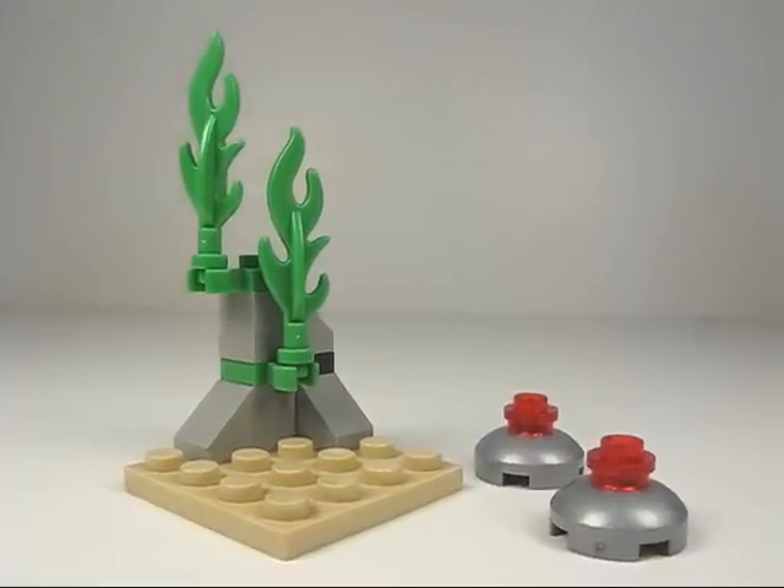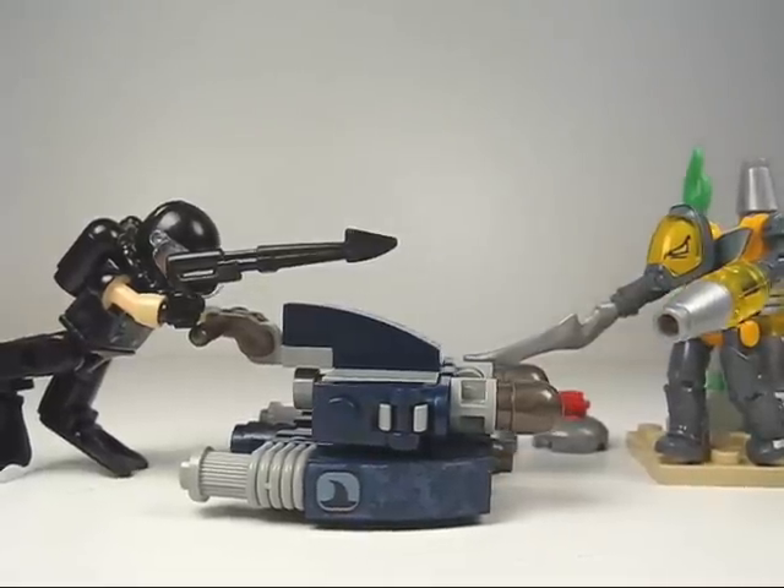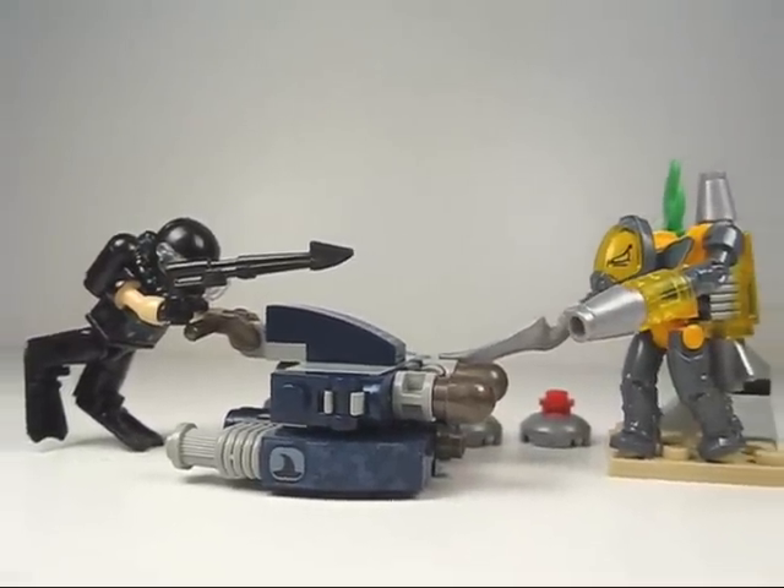There's also a piece of ocean floor, pretty nicely detailed, and a couple of mines. All in all, it's a pretty cool little set. Makes a great addition to your Creo Battleship collection. Hope you guys enjoyed, and thanks for watching.